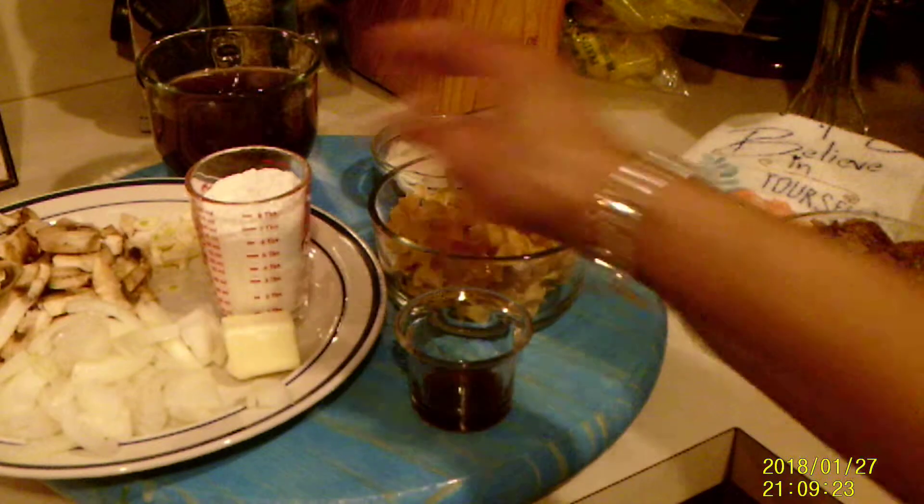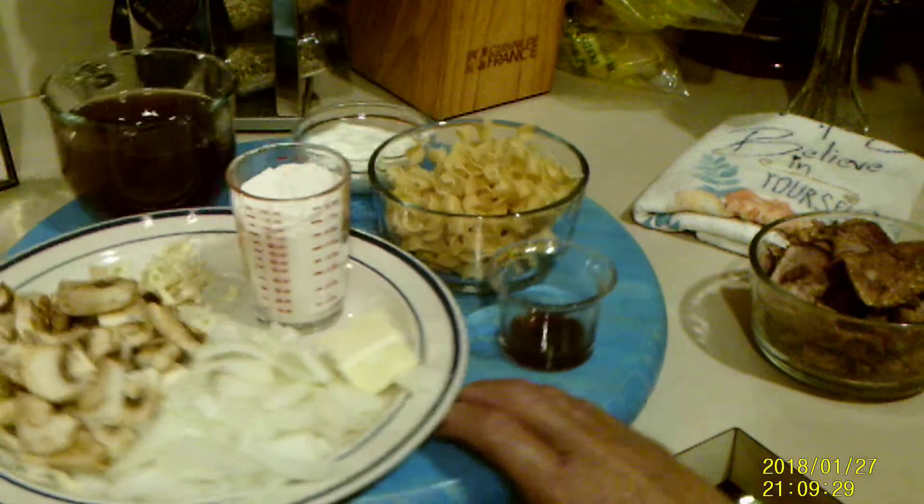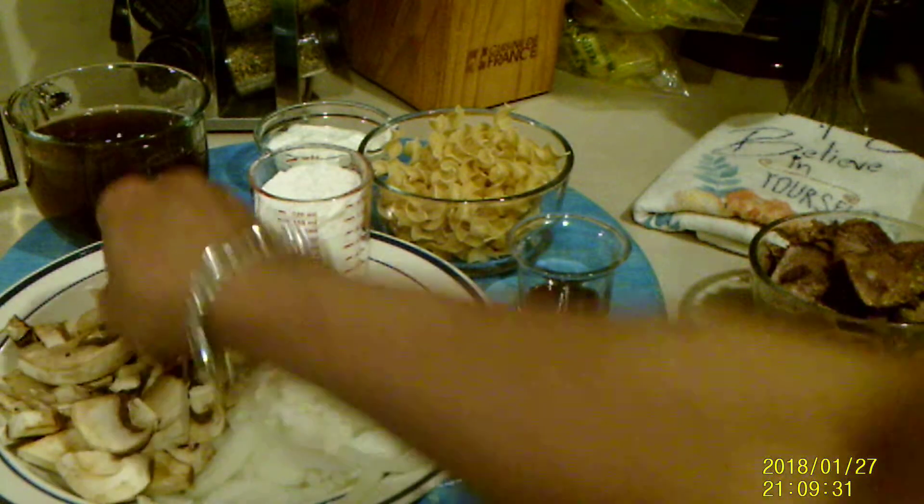I have some all-purpose flour, some butter, some sliced onions, some mushrooms, and some sliced garlic.